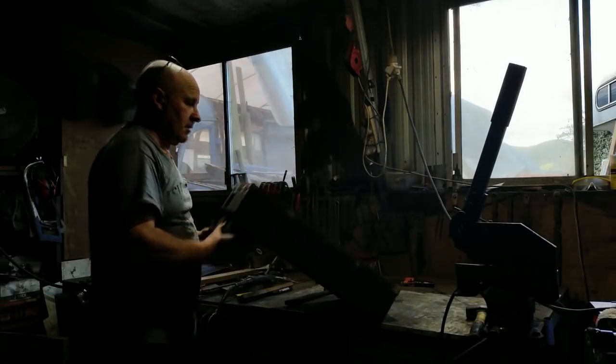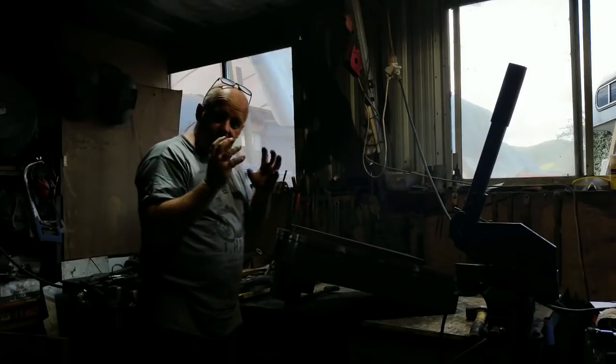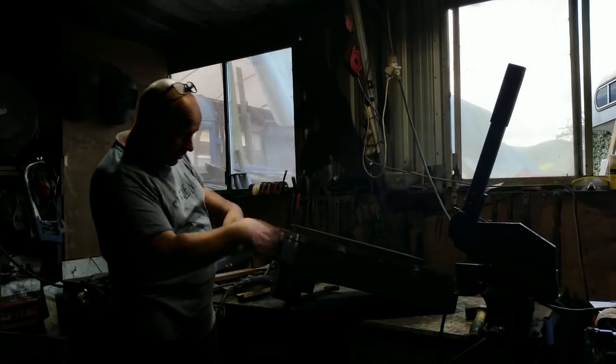Now we've got a lip around the bottom to seal onto the oven and some rims to transfer the heat. I'll give it a quick wire brush up.